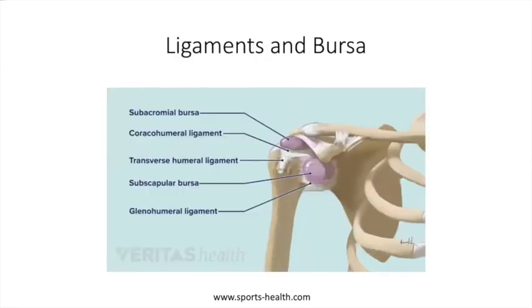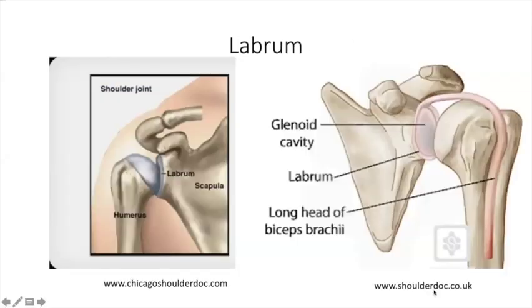The ligaments and bursa are really the lubrication and the tie-down straps. There are lots of them — they hold bone to bone and keep everything sliding around and happy. The labrum deserves attention too. It is actually a very important part of the shoulder and gets a lot of damage. It's the slick part between the humerus and the scapula that keeps everything sliding. It can get torn from overuse, injury, or arthritis, causing significant pain.